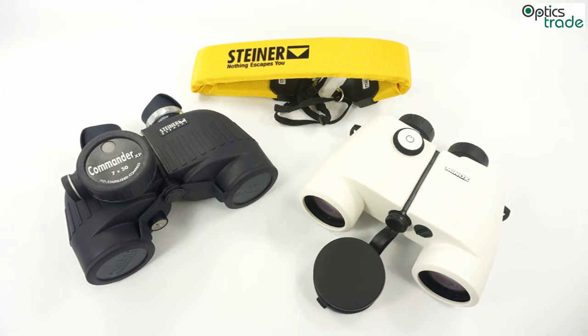Thank you for watching. I hope I made it clear what the common features of marine binoculars are. If you have any additional questions, please send us an email or use the comments on YouTube.